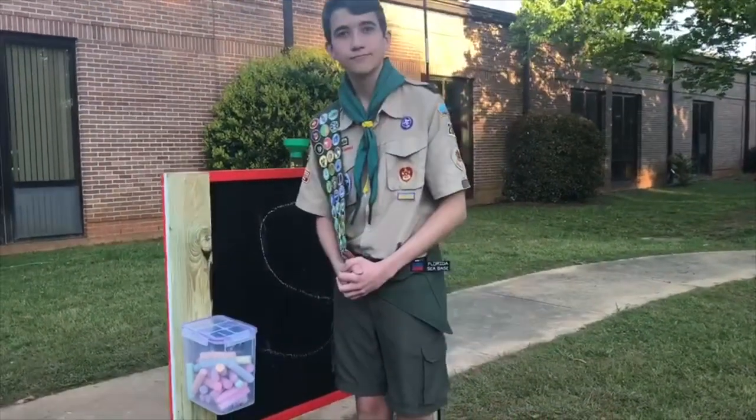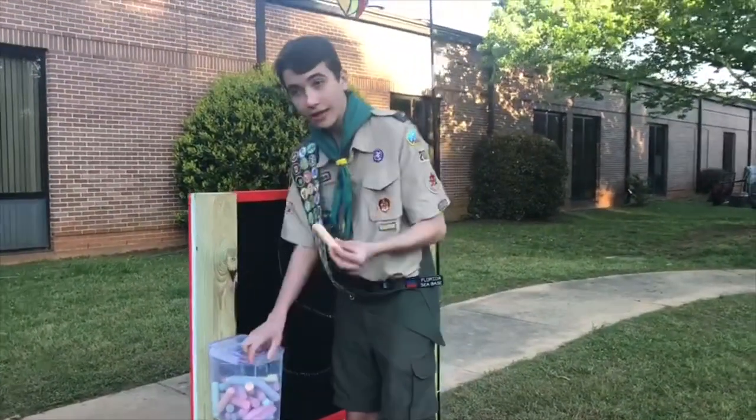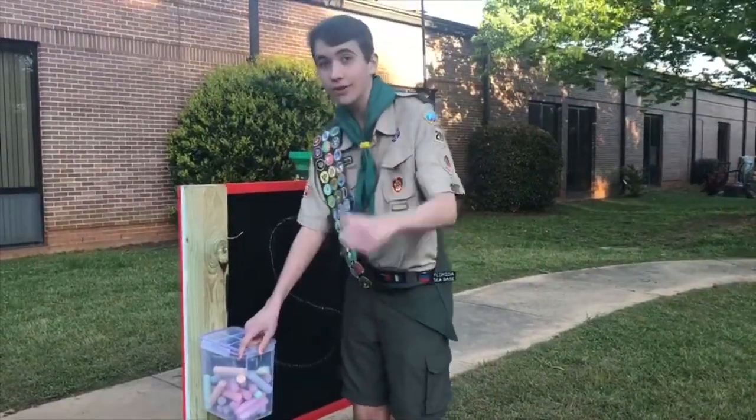The kids can draw on the chalkboard on the back. As you can see, I can take a chalk like this and draw a face — whatever I like to draw. Then put it back in the box and close the lid. All good to go.